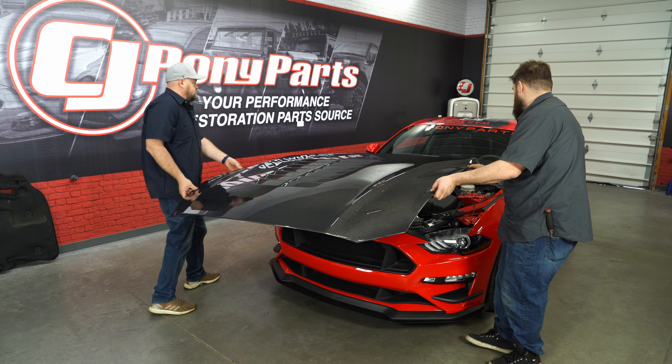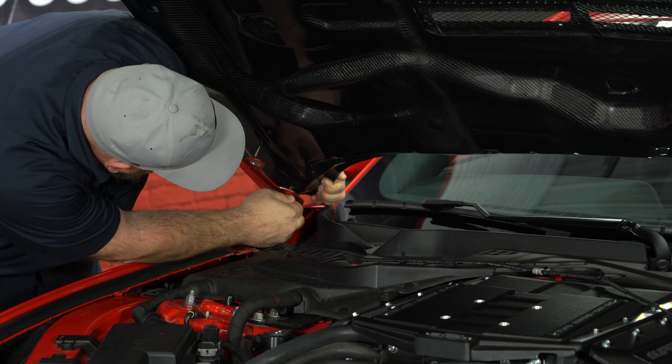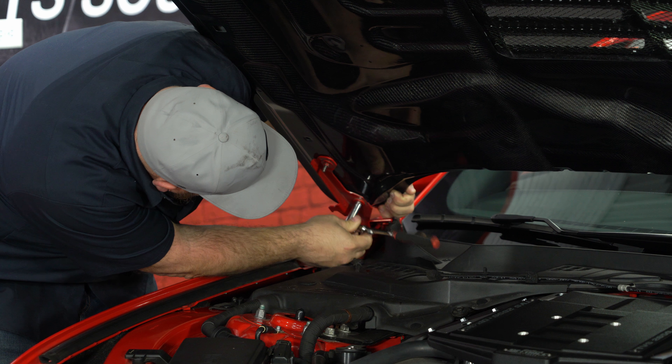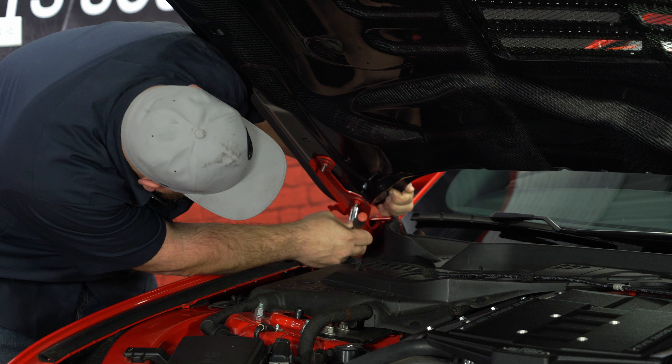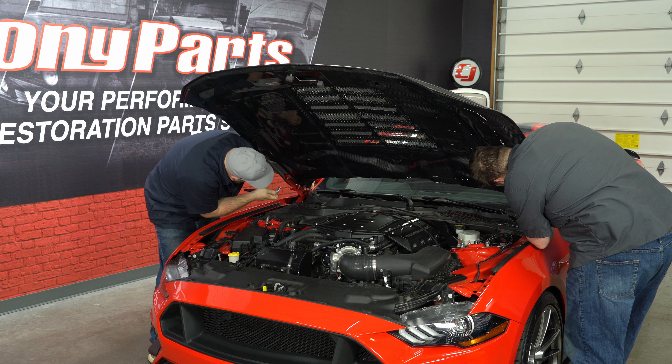Now we're going to carefully put our new hood into place. Make sure you hold your hand underneath the bottom corner so you don't hit your fender. Snug the nuts up just a little bit and we'll check fitment. Our initial adjustment was actually pretty close — we're just going to slide it out just a hair.